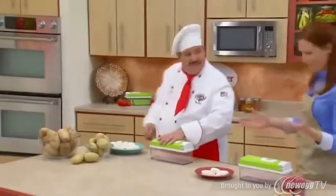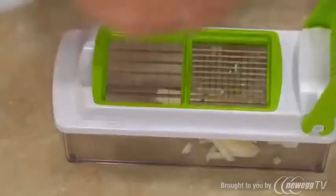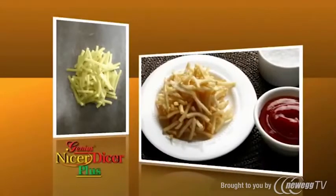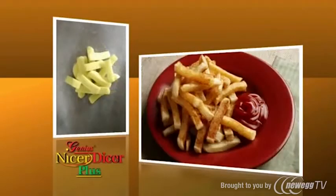Do you like potatoes? Nothing cuts a potato faster than the Nicer Dicer Plus — and not just one way, but 11 different ways. With the small blades, you make light and crunchy potato sticks for shoestrings, delicious homemade french fries, or use the large blade for steak fries.